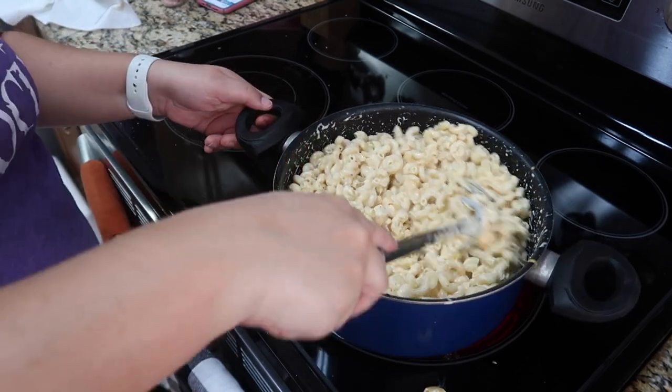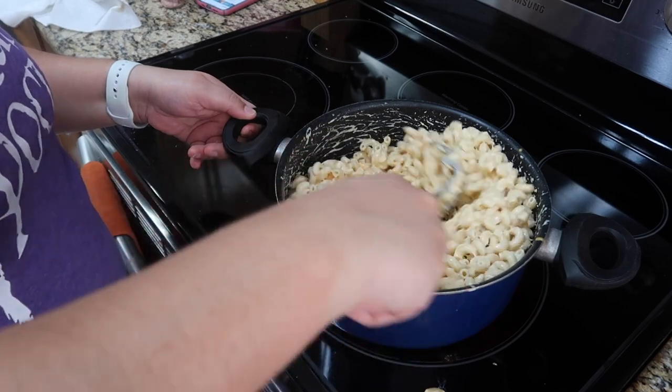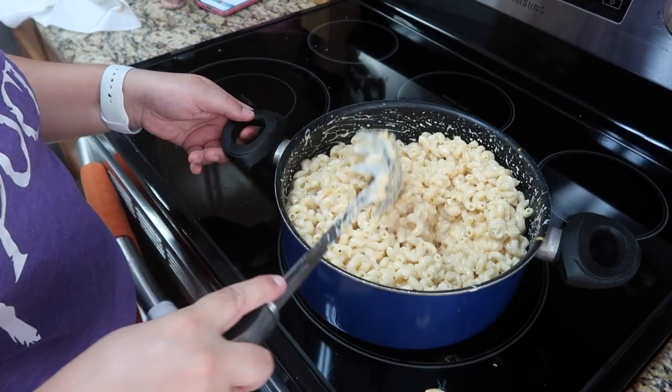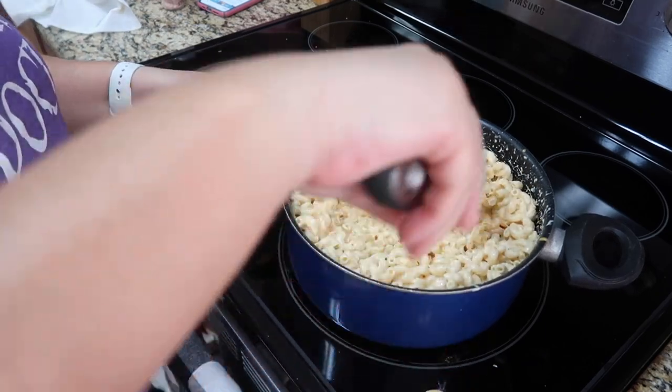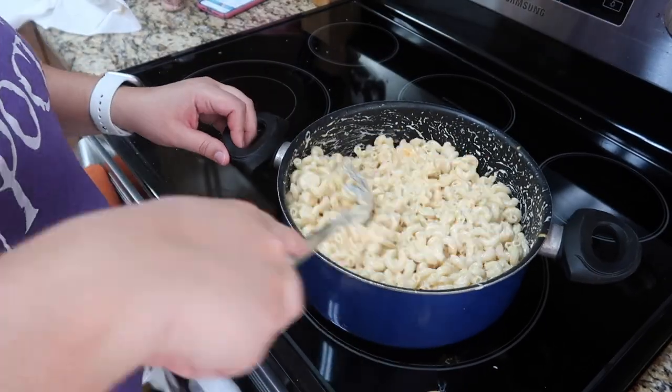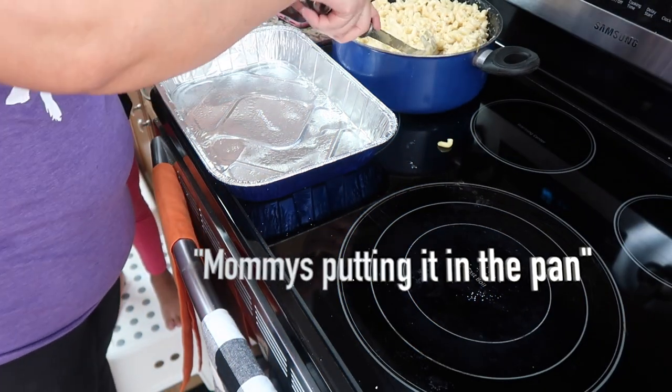Okay you guys, my little man saw me doing the voiceover so he wanted to be a part of it. So he's letting you all know that I have put it back on the heat and now I'm mixing all the cheeses in to get it nice and melted.